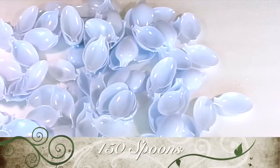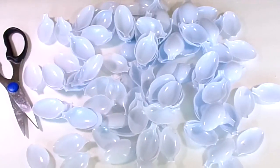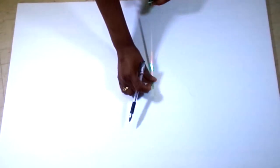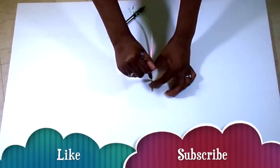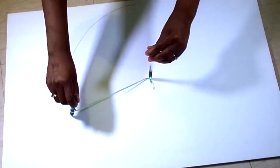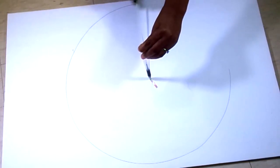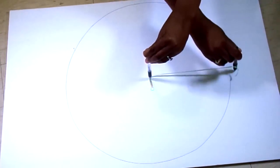Then take a piece of styrofoam board — again I got mine from the dollar store, it was about a dollar or so. I measured the inside to be about 10 inches. I didn't have anything to draw a perfect circle, so I just tied some string to a pen and pinned it down with another pen, and it worked perfectly.